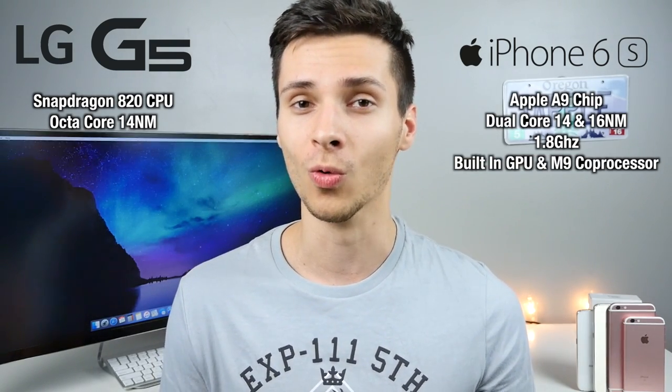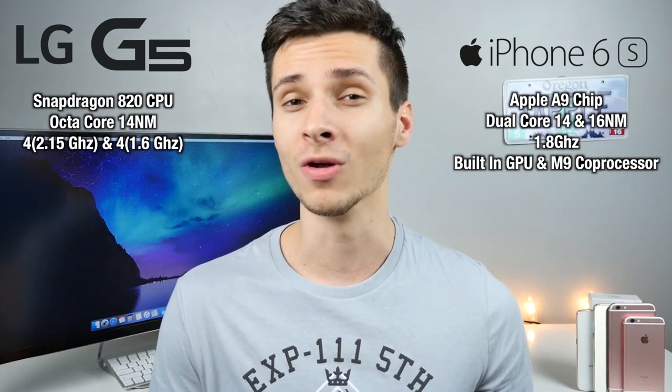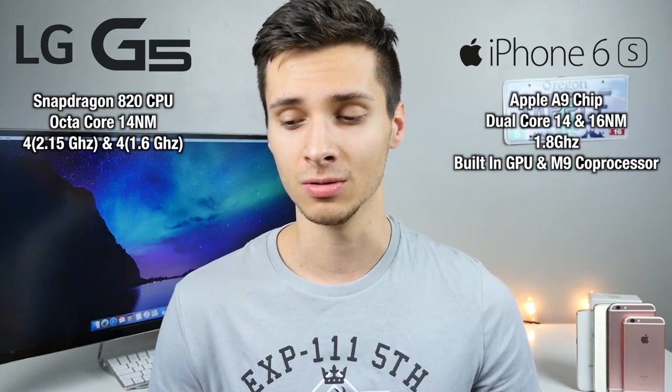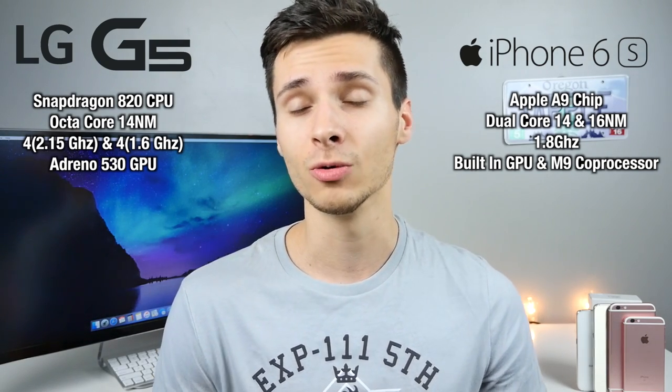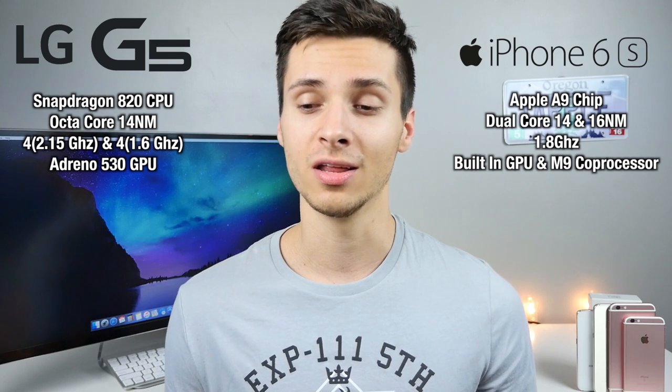The LG G5 is essentially a clone of the Samsung Galaxy S7 and S7 Edge in terms of power and internal specs. It has the Snapdragon 820, which replaces the Snapdragon 810 with a smaller nanometer construction and fixes the famous overheating issue. It's pretty much what the 810 should have been. On the iPhone side, you have the 1.8GHz dual-core Apple A9 chip — nothing special in specs, but quite extraordinary in performance. The Snapdragon 820 clocks at 2.15GHz on four cores and 1.6GHz on the other four to balance power and efficiency, with the Adreno 530 GPU — a huge upgrade from the older 810's GPU. The iPhone 6S uses a built-in GPU and the M9 coprocessor.